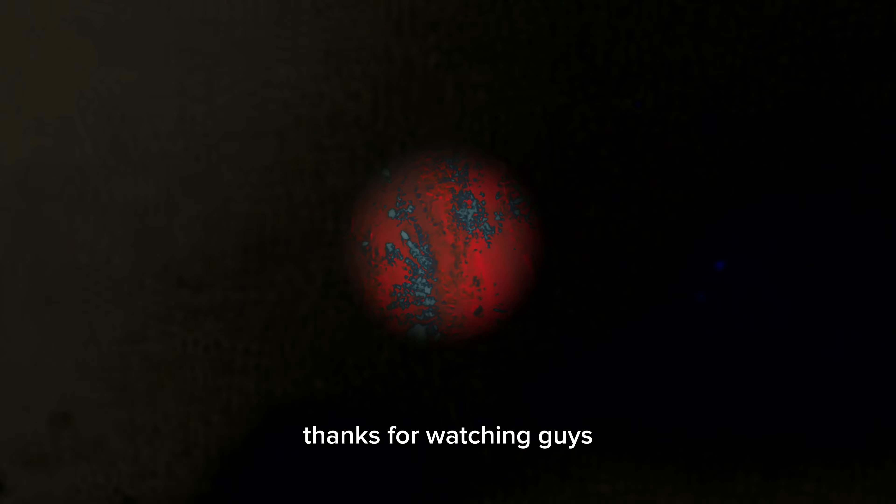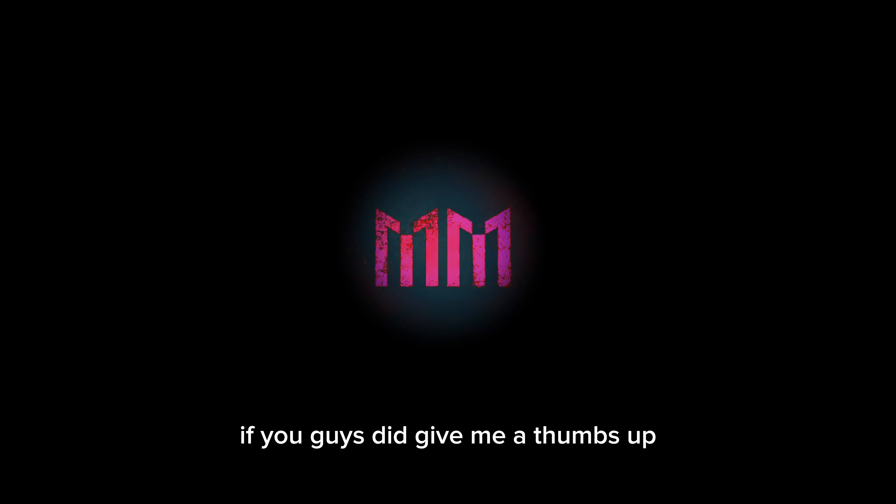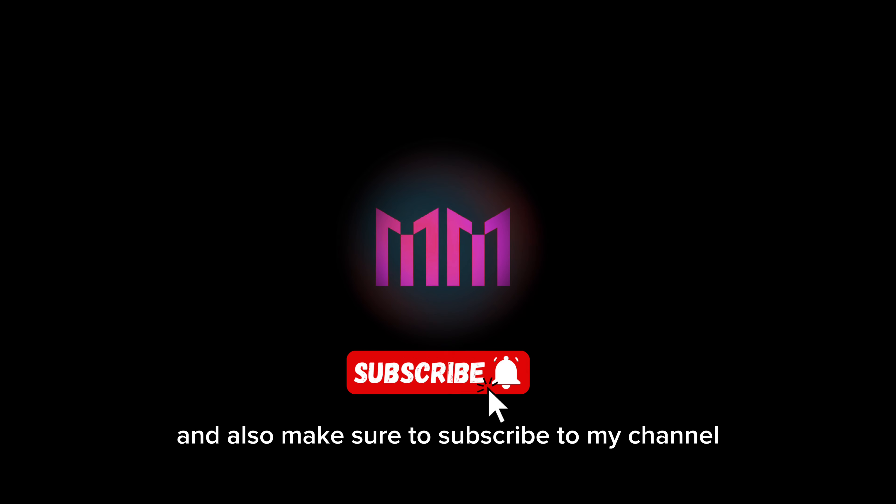Perfect, that's what I like to see. Thanks for watching guys. Hopefully you guys liked the video — if you did, give me a thumbs up and make sure to subscribe to my channel.